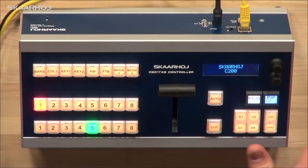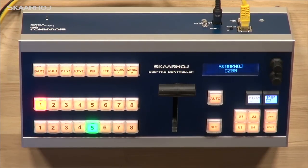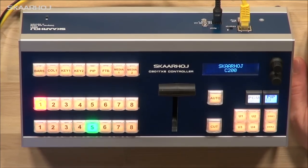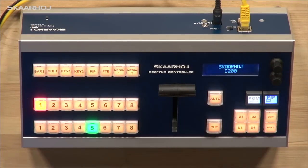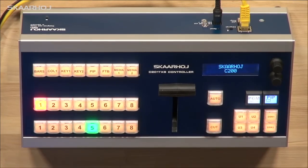And because it's now a desktop unit, we have a much larger surface to put buttons on. We can also include some more functionality, which we did. And this is why it's called the TXS controller, because it has a T-bar, it has extra buttons, and it has two smart switches.